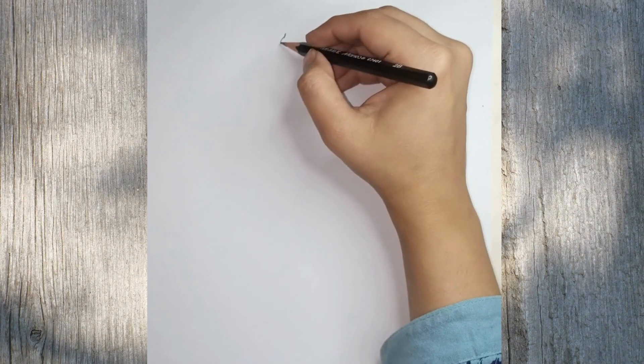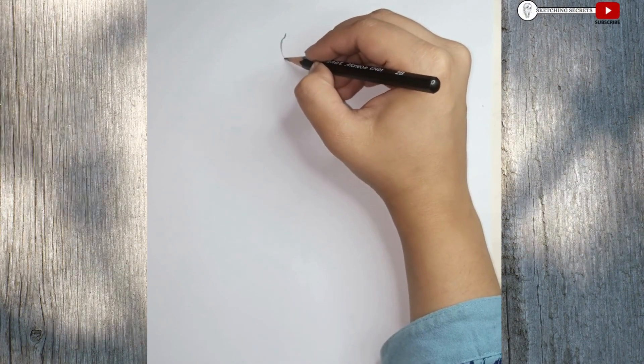Hey guys! In this art drawing tutorial, I will show you a girl wearing short dress.